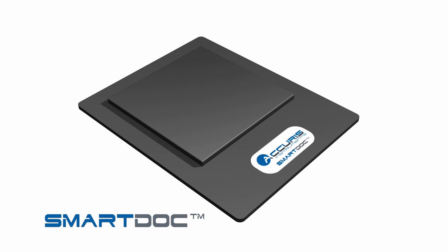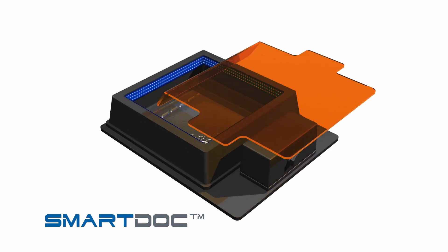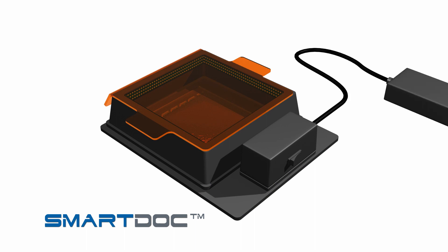After running and staining your electrophoresis gel, place the gel onto the center of the gel platform. Fit the blue light illumination base and orange filter cover on top of the platform. Connect the included 12-volt power supply and press the power button.